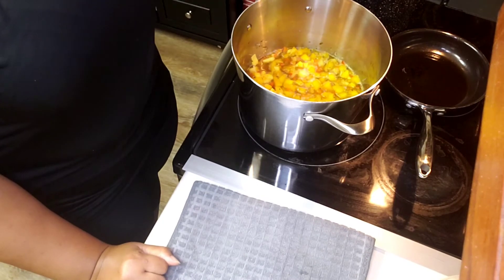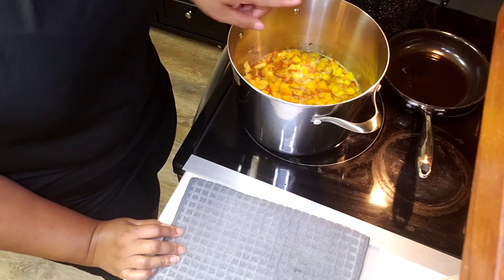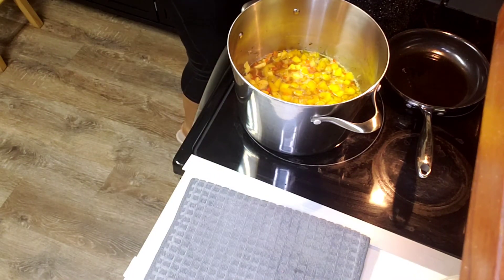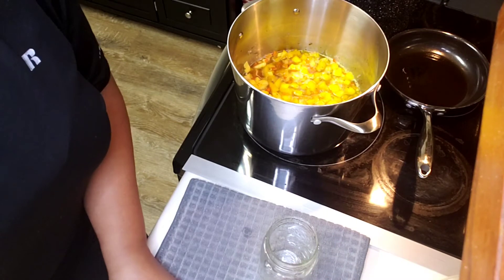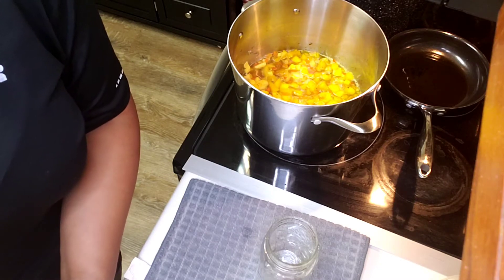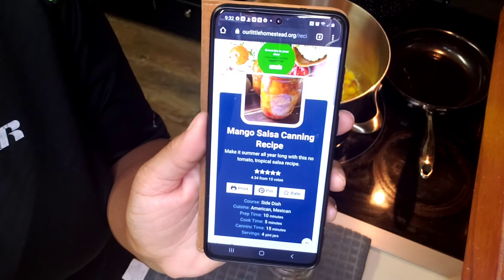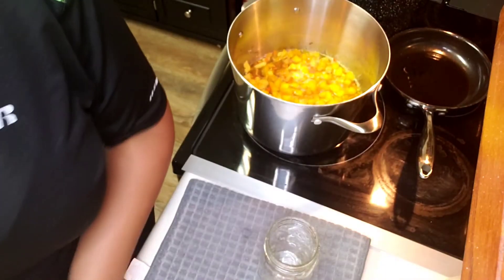My salsa has been simmering for five minutes, so it's time to start canning. My jars are over there heating up in the canner. This recipe is supposed to make four pint-size jars. I just Googled 'mango salsa canning recipe,' and this one does not have any tomatoes in it — a lot of them do, but this one does not.